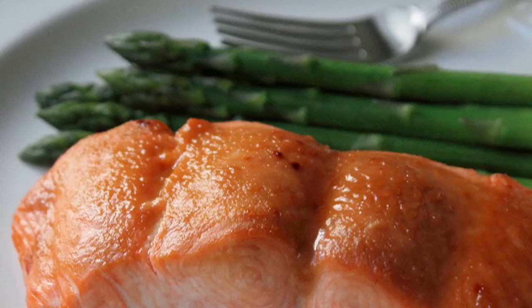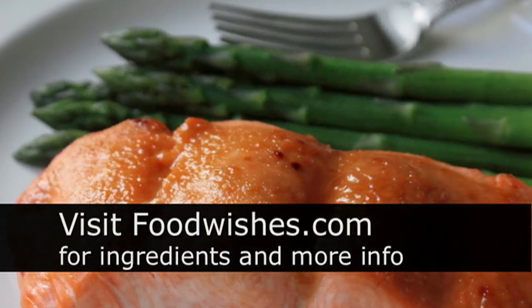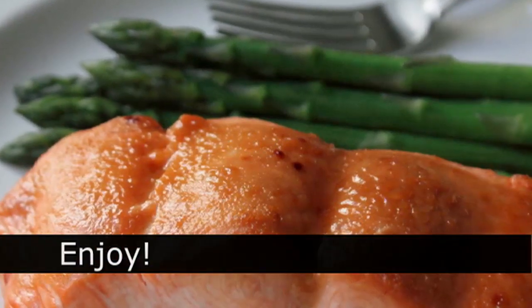This is dedicated to you people that keep insisting you can't cook fish. What part of this didn't look like you could do it? It was pretty easy if you ask me. I hope you give this a try. Go to foodwishes.com for all the ingredients and more information as usual, and as always, enjoy.